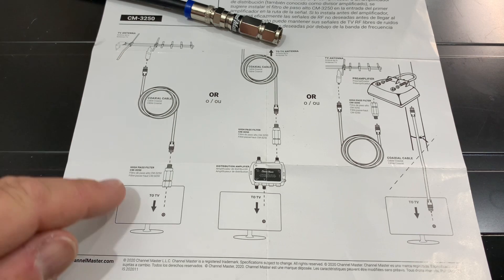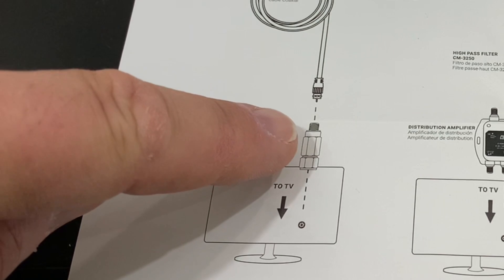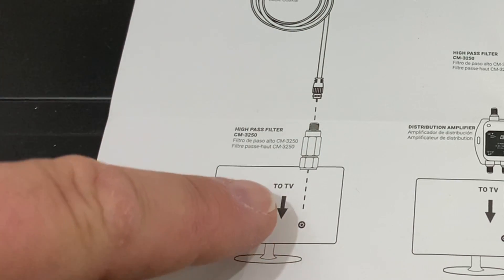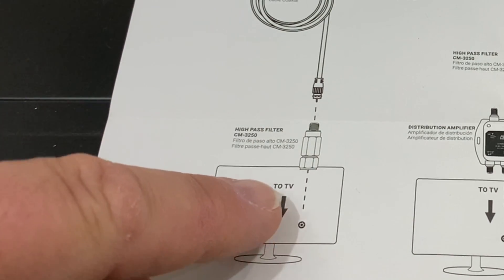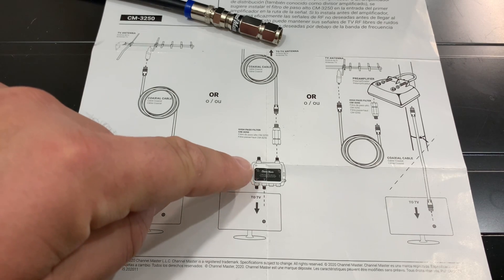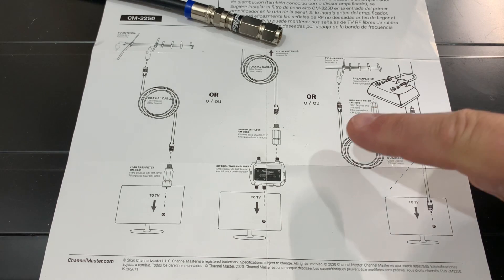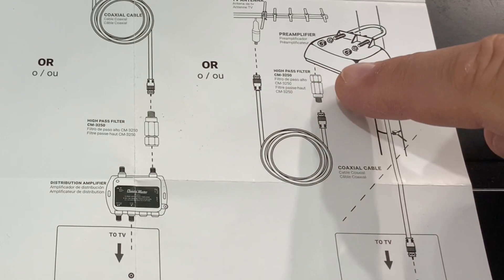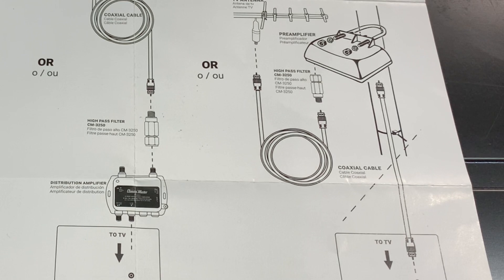Looking at some of the scenarios from Channel Master: if you're simply using a TV antenna and a television or digital converter box, the filter gets connected right at the TV's RF input, so all those unwanted frequencies are filtered before they hit the tuner. If you're using a distribution amplifier or an external preamp, the filter gets connected to the input of the distribution amp or the input of your external preamp, filtering out unwanted frequencies and preventing them from getting amplified.